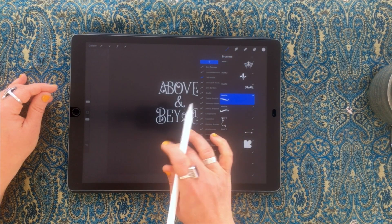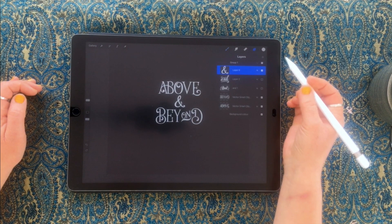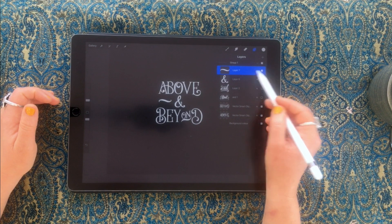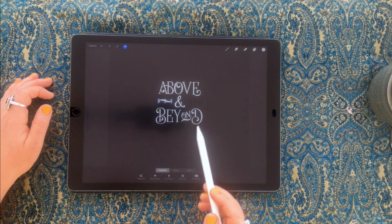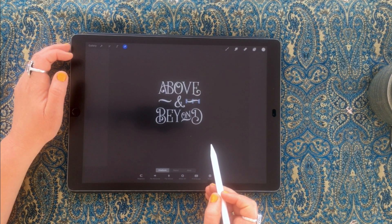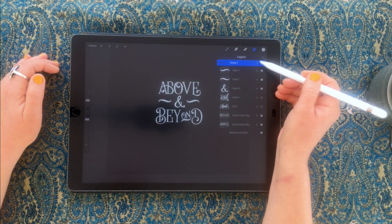Now I want to add some flourishes to the outside. I'll go into the Motive brushes — Motive brush 4 is quite nice for this. Stamp it along here, maybe a tiny bit bigger, two fingers to undo. Create it on a new layer so I can nudge it around. Then I'll duplicate this layer by swiping left and pressing duplicate, select the arrow tool, and flip it horizontally to create a reflected version that balances nicely.